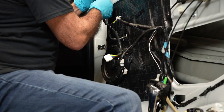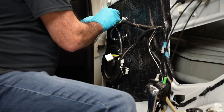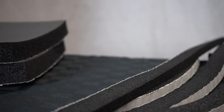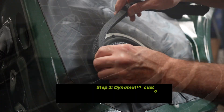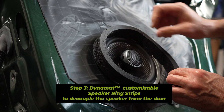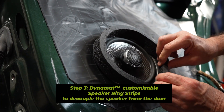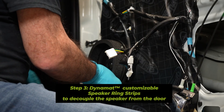With the first two components of the speaker kit installed, you'll proceed with reinserting and reconnecting the speaker. The final piece of this kit is the DynaMat speaker ring — made with a flexible, memory-holding closed cell foam that further seals the edge of the speaker. The speaker ring closes any gaps so that none of the sound gets into the panels, helping to improve sound quality into the car.